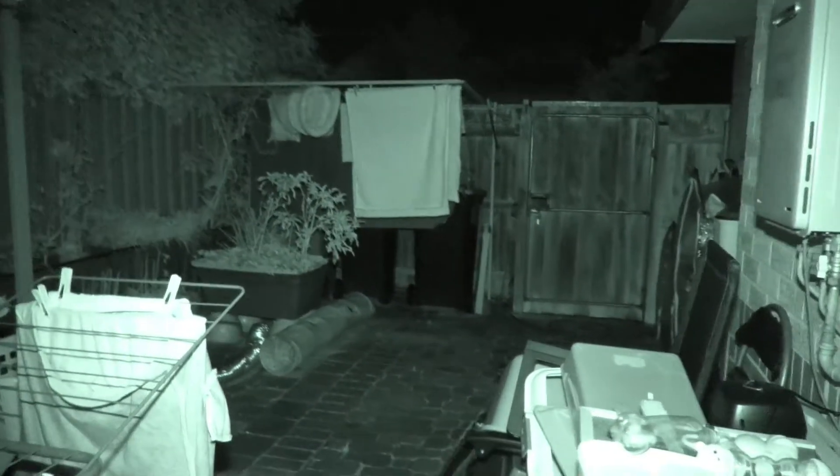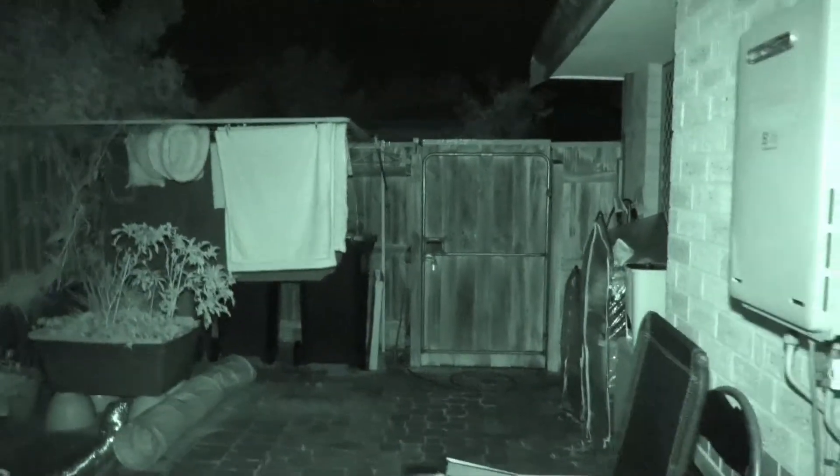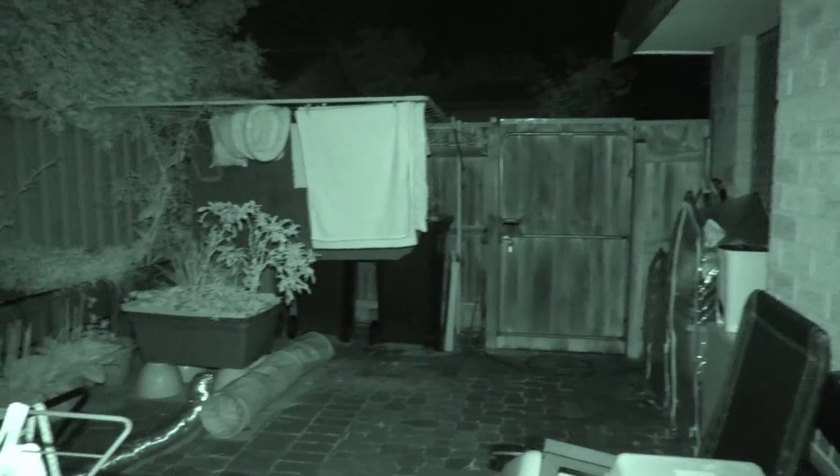You can notice the difference, and with this particular setup you really can see at night — it is throwing out a lot of infrared light. It'd be good to test the range of it to see just how far it'll see.